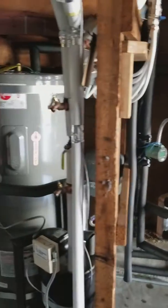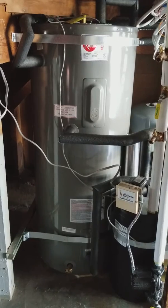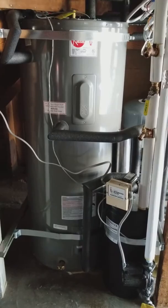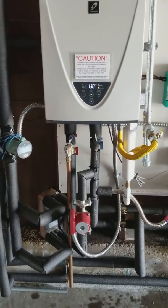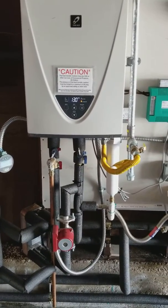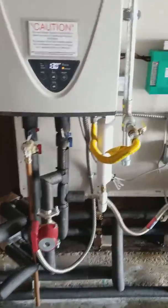We also have a solar thermal hot water backup. What does this do? We've got one collector sitting on the roof, storing heat energy and shoving it into this tank, preheating the water coming over to the tankless. If the water is under the set point temperature, the tankless is going to fire off. If it's above that set point, it doesn't have to fire off.